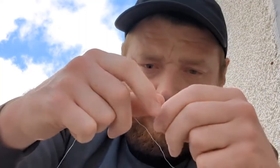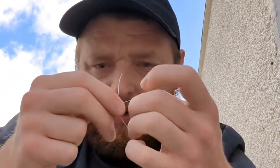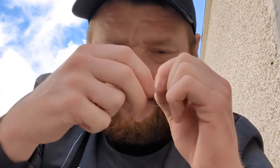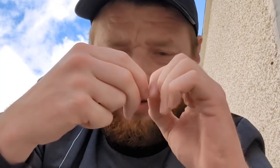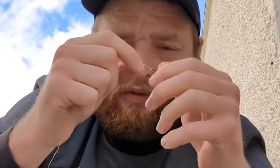Then what you want to do is create a loop in the line. Pass the tag end of the loop through and over — once, twice, three times, four times. Before you pull any knot tight, always moisten it so you don't burn your line. Then pull it nice and tight.